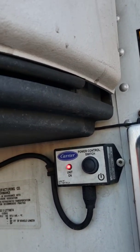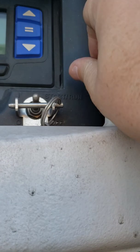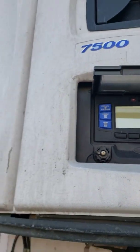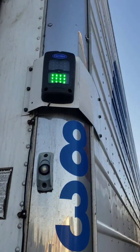On older carrier units, there's an on and off toggle switch right here. You're gonna press and hold until you see the light flash. When the light flashes up there, that means it's powering on, just like that one did right there. And we got a green light on that one.